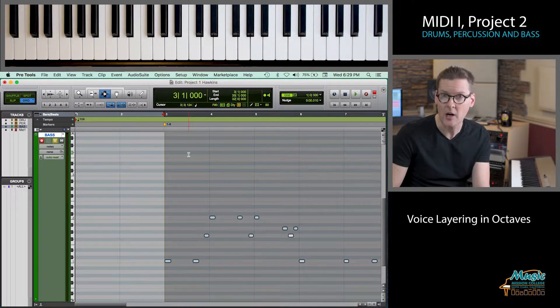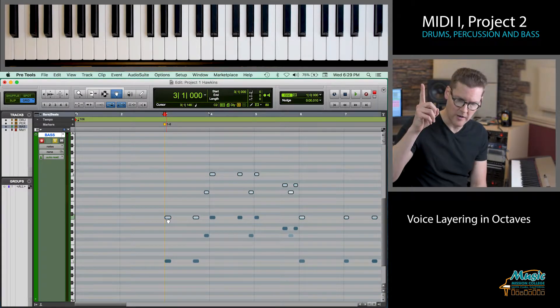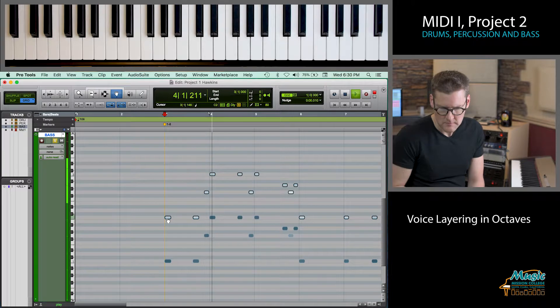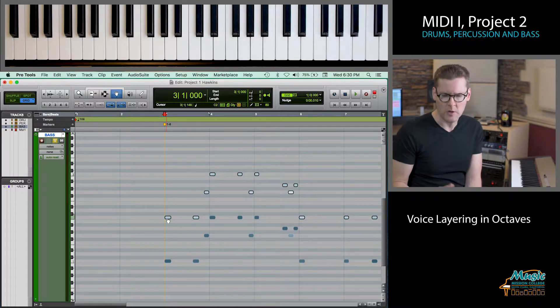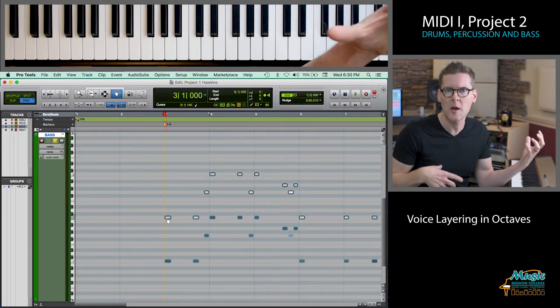I'm going to do the same thing on the bass part. I'll hold the Alt key, click on the first note of the bass part with the mouse, and drag it up an octave so that if we're starting on a C, the duplicated notes start an octave higher. Now we have the finger bass, marimba, and we're playing it in two octaves at the same time. It's just another way to add thickness or change the character. Sometimes voices sound so low that we almost can't hear the pitch anymore, so I like to layer up an octave higher to add definition to the bassline and help hear its shape better.